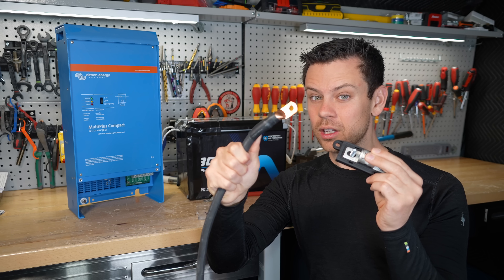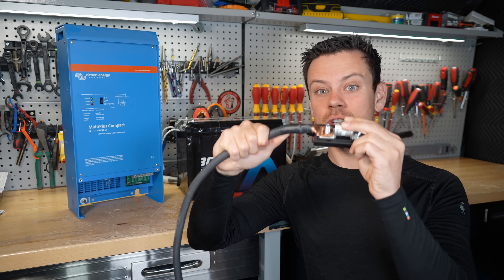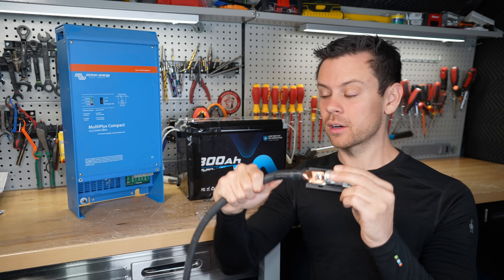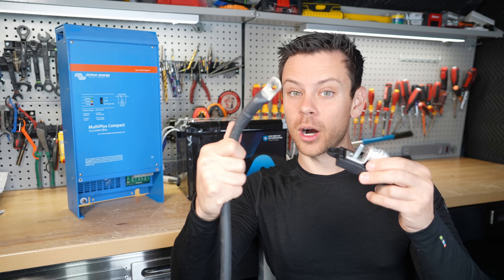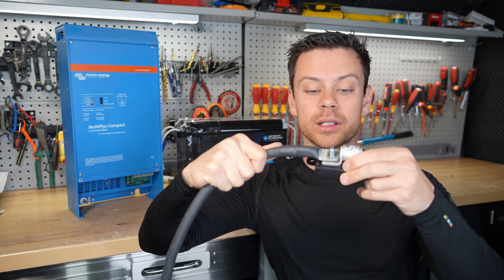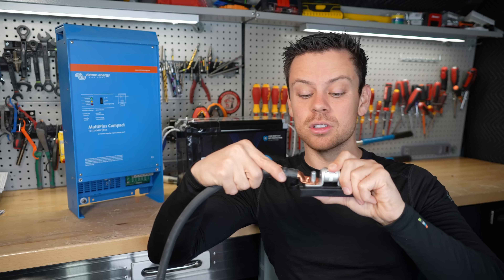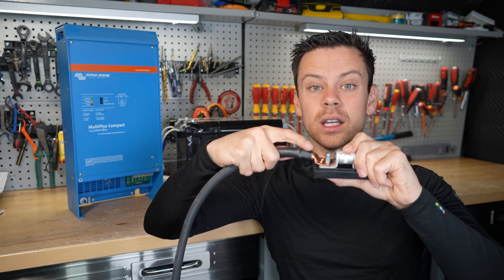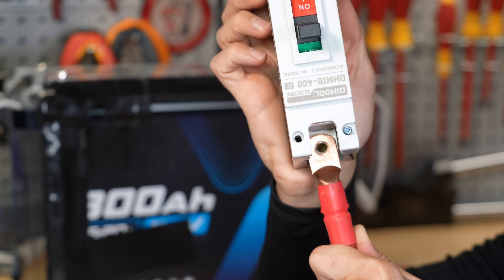The cable lug that you use — the hole needs to fit perfectly on the fuse holder or circuit breaker you choose. When you wiggle it, it shouldn't move around much. Here we have an improperly sized lug, and if we put it on top it can move around a lot more. Make sure the connection is tight and there's lots of surface area between the lug and the fuse. If connecting to a circuit breaker, it should fit perfectly.